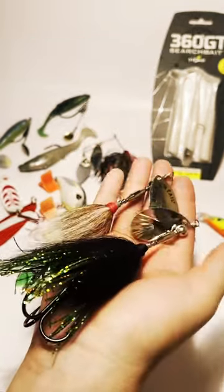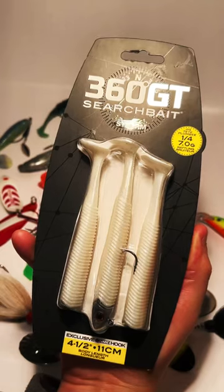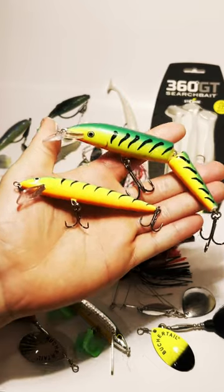So what are your favorite pike baits in spring? No matter how bad the conditions, these three baits always end up bringing me a hammer handle to the boat.